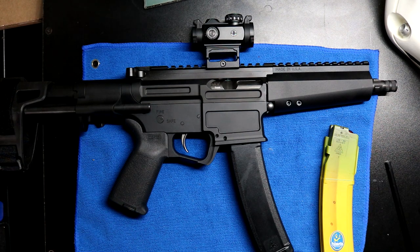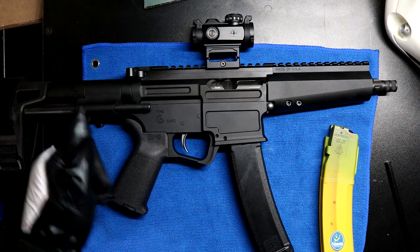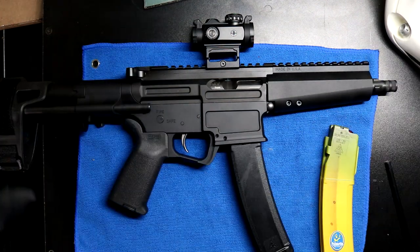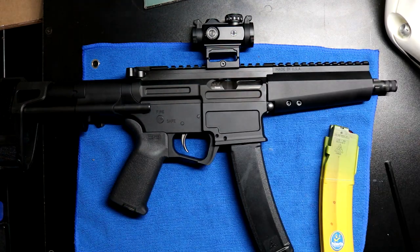This thing performed so good. I can't express how excited I am to have this. If you're on the fence about one of these, go get it — it performs. Chef's kiss. Good job, PSA.